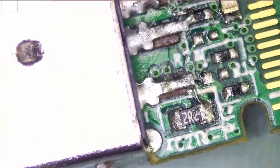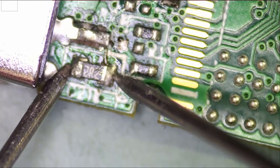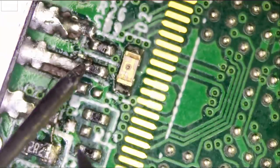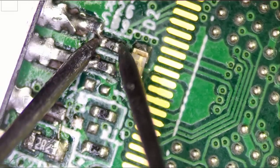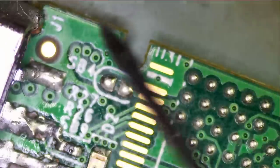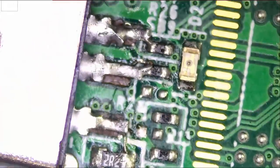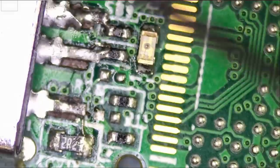Meter in ohms mode — let's measure this resistor: 2.3 ohms, perfect. What about this one? 2.5 ohms, give or take. So everything on this side of the board is good — nothing concerning. The connector is good, the connections are good, and the resistors are good.